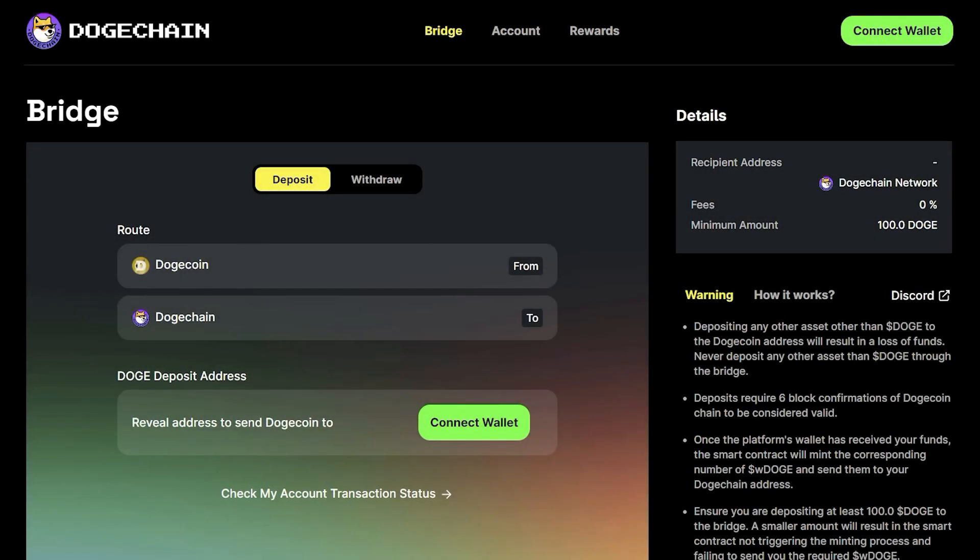Today we're going to learn how to send Dogecoins to the DogeChain bridge, receive wrapped Doge in your MetaMask wallet, and reclaim your natively sent Dogecoin from the DogeChain bridge. Before getting started, please know that Dogecoin and DogeChain have two different protocol architectures, meaning you cannot directly send your Doge onto the DogeChain. Sending Dogecoins to a DogeChain address will result in the loss of your funds. By using the DogeChain bridge, we can create an acceptable representation of your Doge to be used within DogeChain. This process is commonly referred to as wrapping.